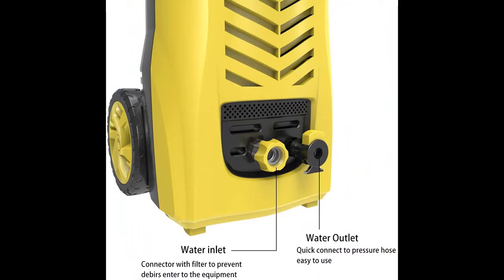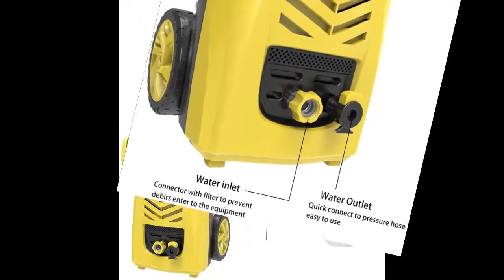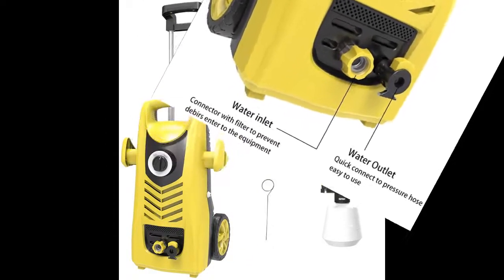It provides various sets of optional accessories for different demands, such as an adjustable telescopic rod, snake hose cleaner, turbo nozzle, angle nozzle, brush, and patio cleaner.